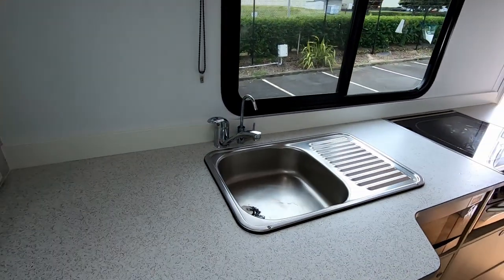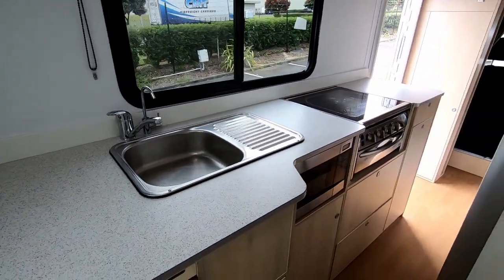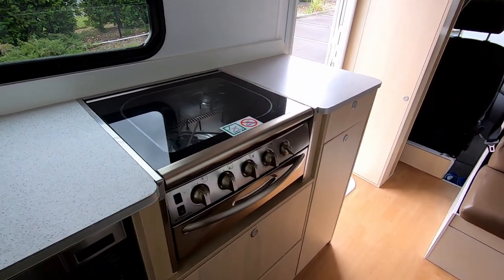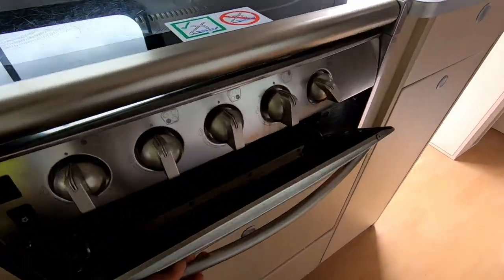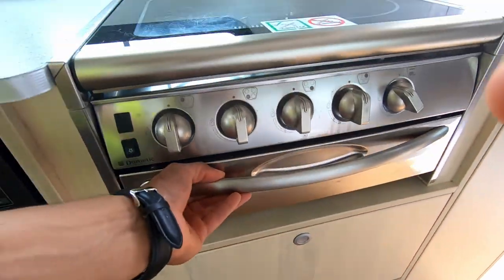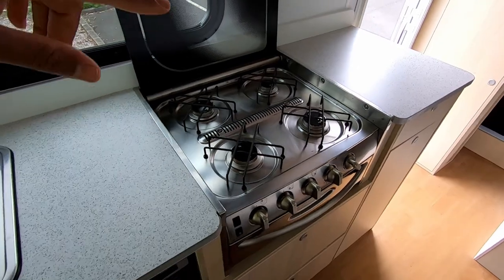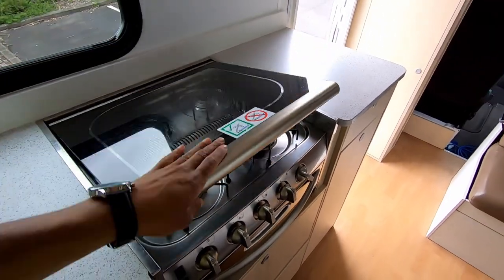Large galley area, sink, 240 volt microwave, and you've got your gas stove over here with a grate at the bottom. And depending on what you have fitted, four burners or three burners.